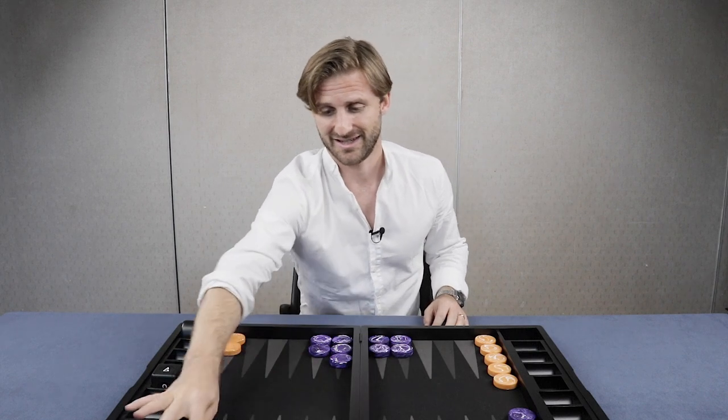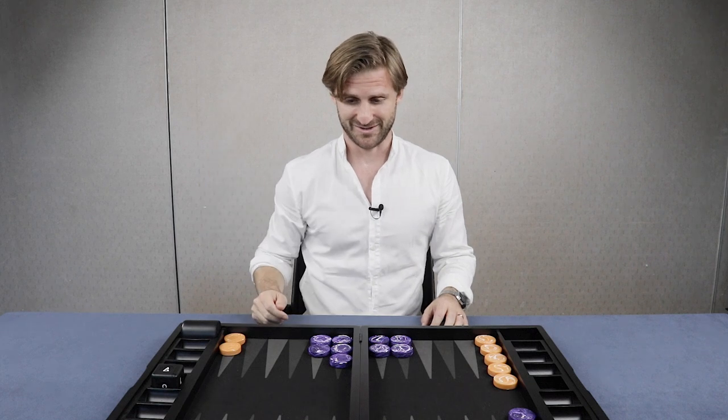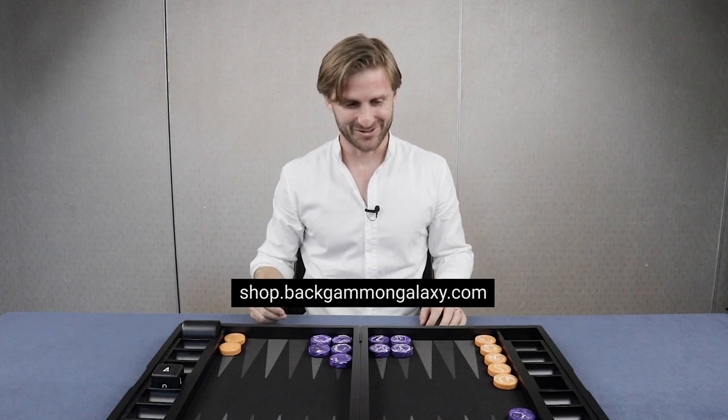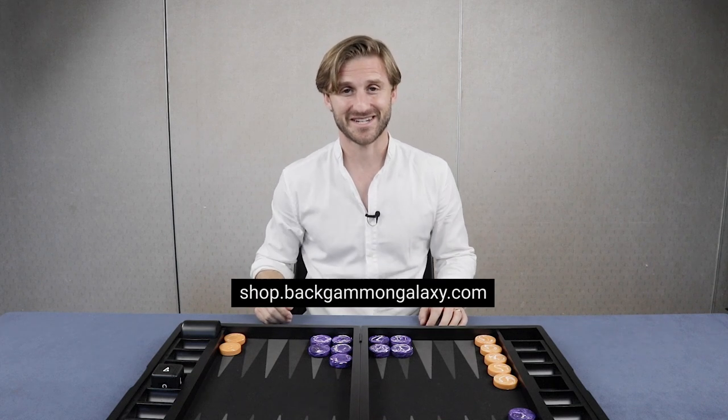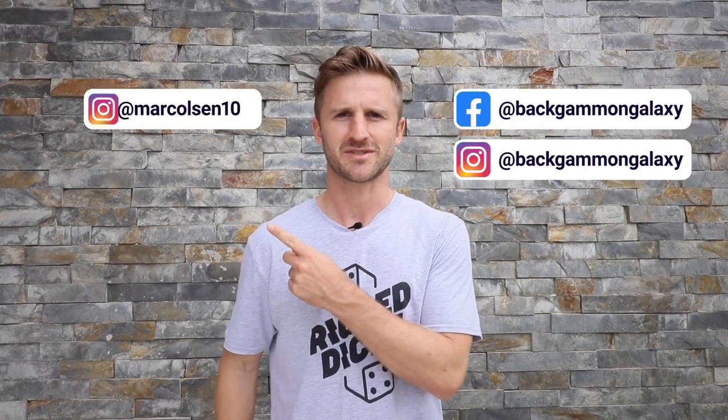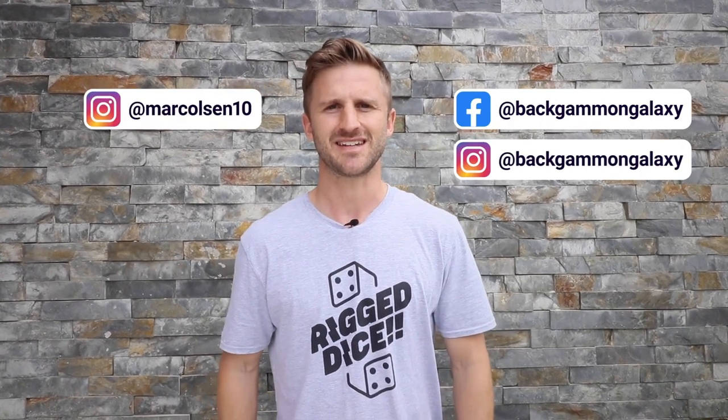So this color combination — isn't it something? Leave a comment below, what do you guys think? Is it too crazy or am I right here? That's all for this video guys, thank you very much. Did you smash that like button? Remember to subscribe and click on the notification bell to not miss out on future videos. Follow us on Facebook and Instagram, and my personal Instagram Margolson10 — see you in the next video.